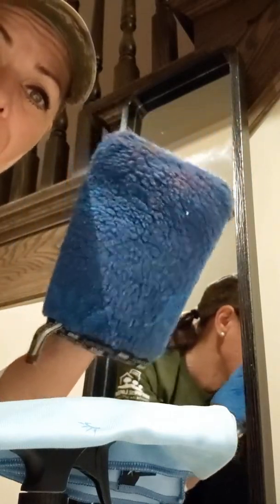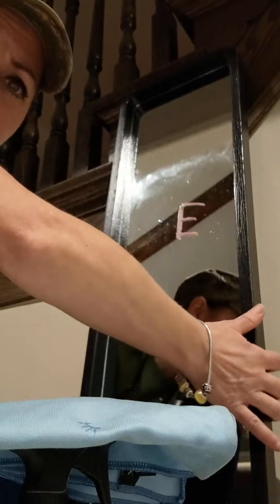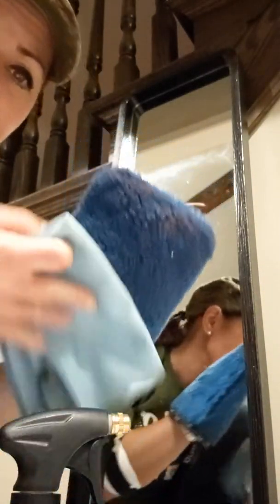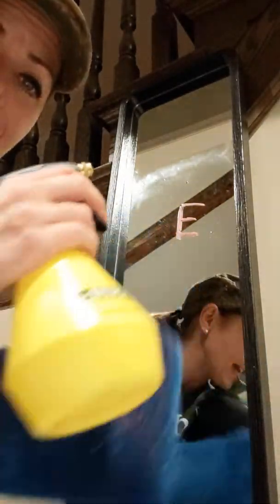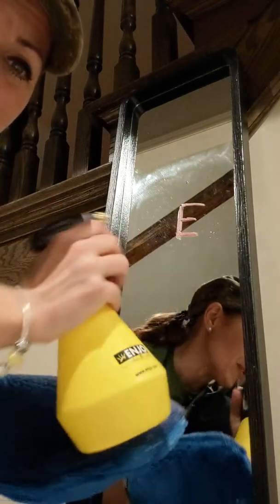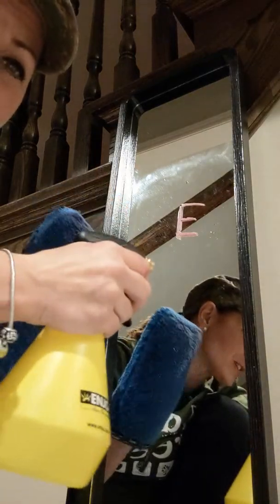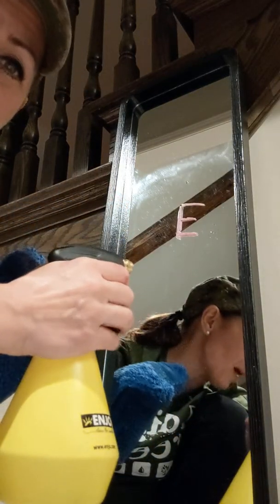I'll be eliminating and removing makeup, markers, butter, and all kinds of stuff with just this fiber. You can see there's some lipstick on here, and I'm going to show you how quick and easy it is. I take my water bottle, which is amazing because it sprays in every direction since there's a weight on the inside, so you can use it on high spots and low spots.